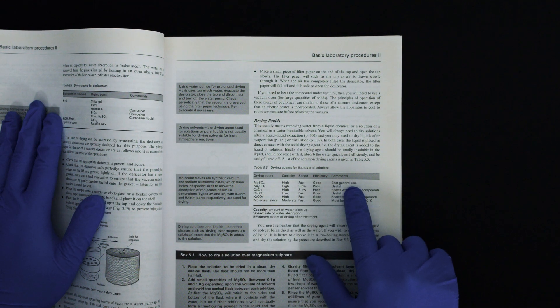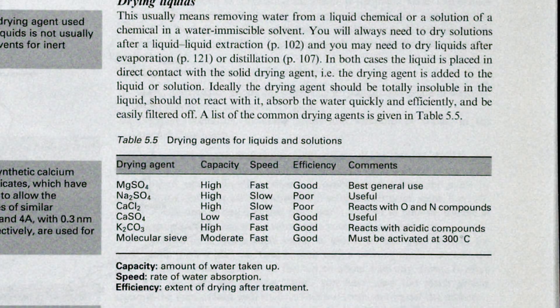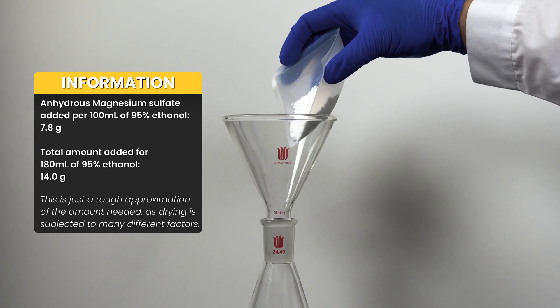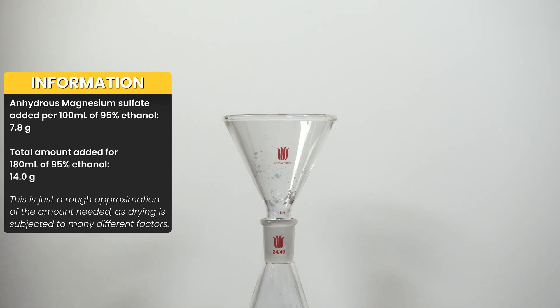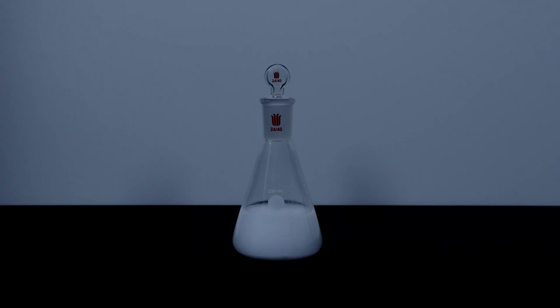While anhydrous magnesium sulfate is one of the most accessible drying agents, it is not the best overall. Anhydrous sodium sulfate and 3A molecular sieve can also be used — I've included a simplified pros and cons list on screen. In theory, anhydrous magnesium sulfate can take up to 7 moles of water per mole of salt, but full hydration takes time, so I assume only 50% efficiency. As such, we use around 7.8 grams of anhydrous magnesium sulfate per 100ml of 95% ethanol. 14 grams is added to a flask containing 180ml of 95% ethanol. The flask is stoppered and allowed to sit overnight — ideally 24 hours — with occasional swirling to let the desiccant fully absorb the water.